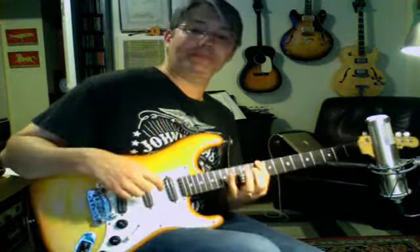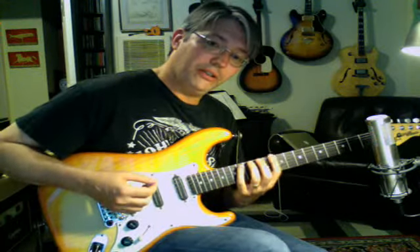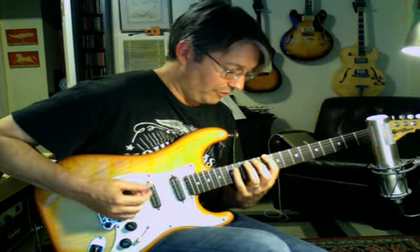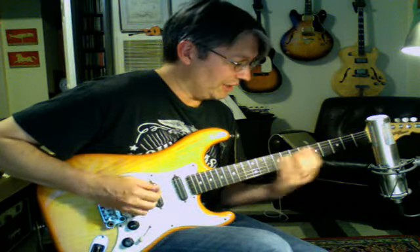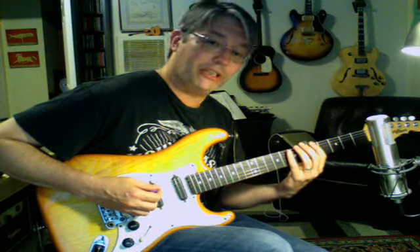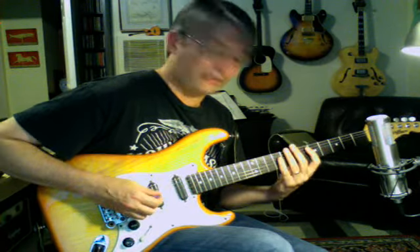We're going to be all the way up at the 10th fret. We're going to start out with three spread 1-2-4s right in a row. So we're going to go 10th fret, 12th fret, 14 — that's three times across the bottom three strings: 10, 12, 14; 10, 12, 14; 10, 12, 14. That's a nice little chunk, kind of like what we did down in the A Dorian. We had that little burst of them there.